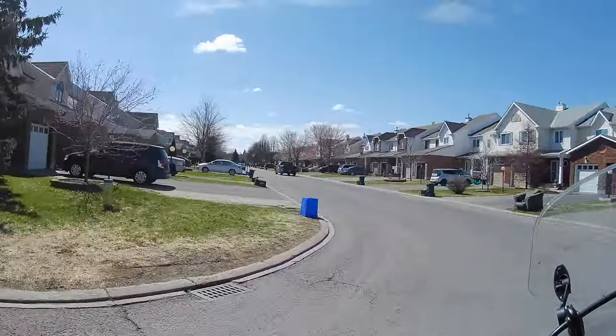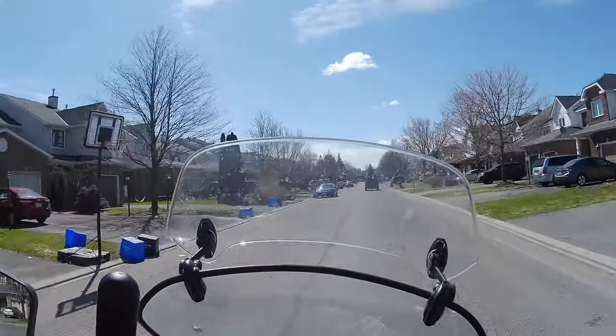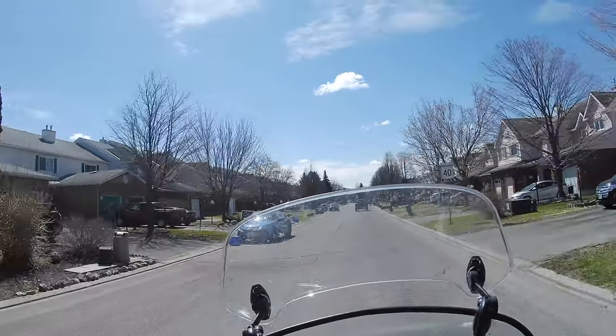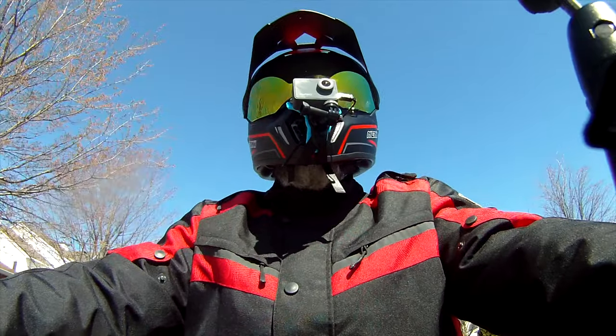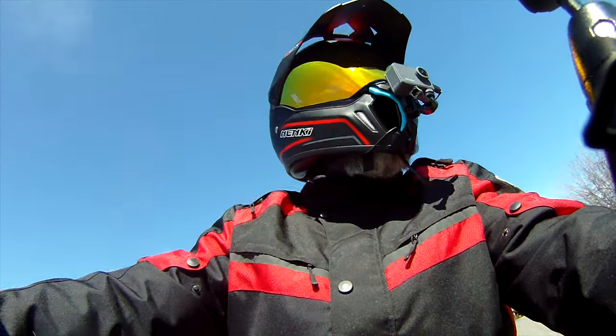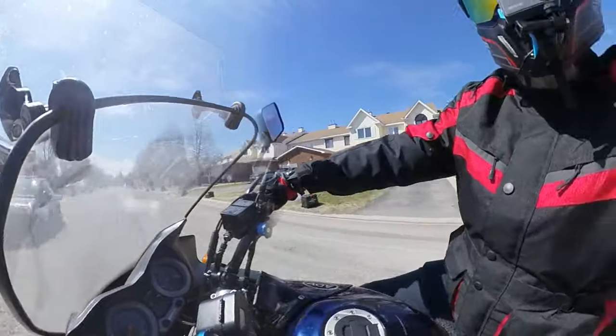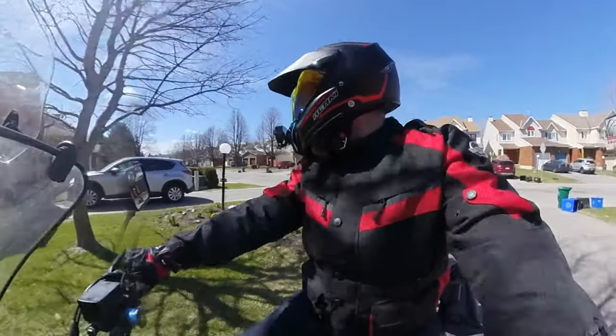I'm almost home — super happy with this. I think it's a great helmet. We're going to pull the bike in, go inside, and do final thoughts. Hopefully all the cameras were recording this time — I went out once already and got home only to realize the cameras weren't on!